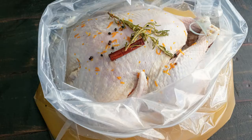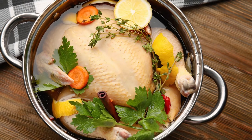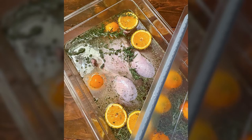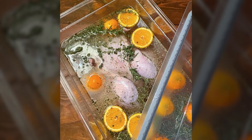Before you prepare your brine, make sure you have a Cambro container that can handle your turkey. Some people use plastic bags, metal pots, and even coolers to brine their turkey — don't do that! A Cambro container is the best vessel because it is food safe, protects your turkey, and you can see through it to watch what's happening.